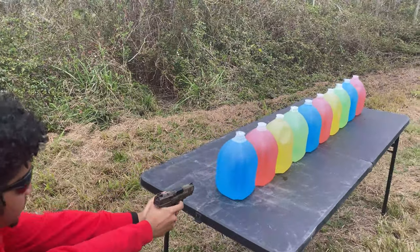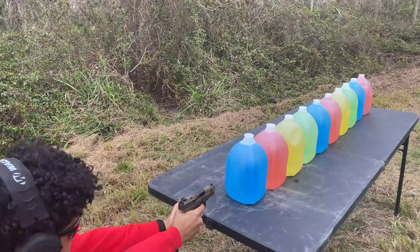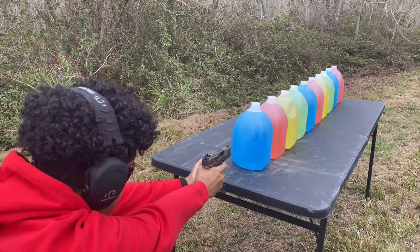Gideon's got the Canik TP9 Elite SC, 9mm. All right, let's go get it and take a shot.